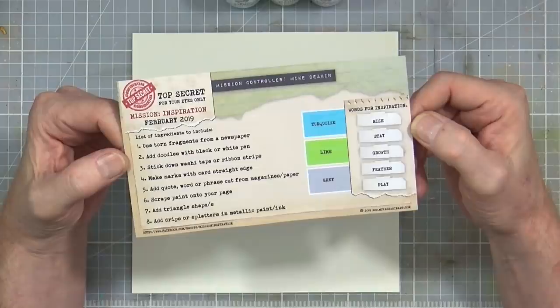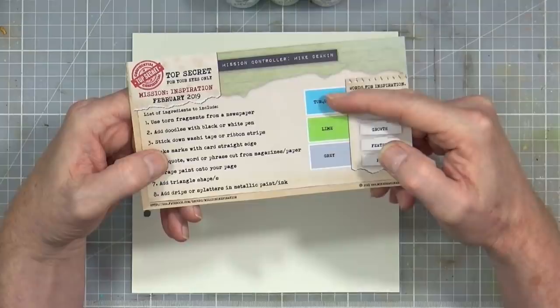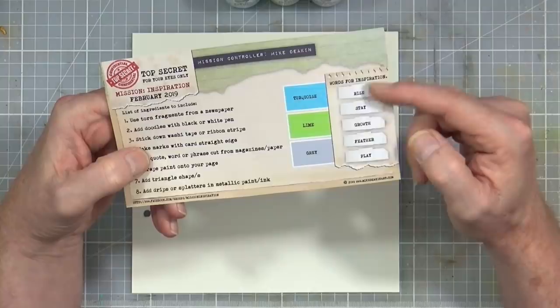I've printed off the graphic, the instructions, and the ingredients, so I will turn over to my overhead camera and we'll have a look at what we've got for this month. I've printed off the graphic from the Facebook group — our mission inspiration Facebook group — so we've got our list of eight ingredients down the side, our suggested colors, and our words for inspiration.